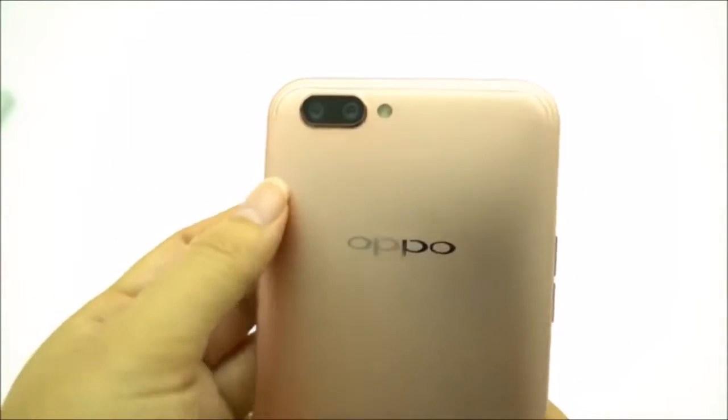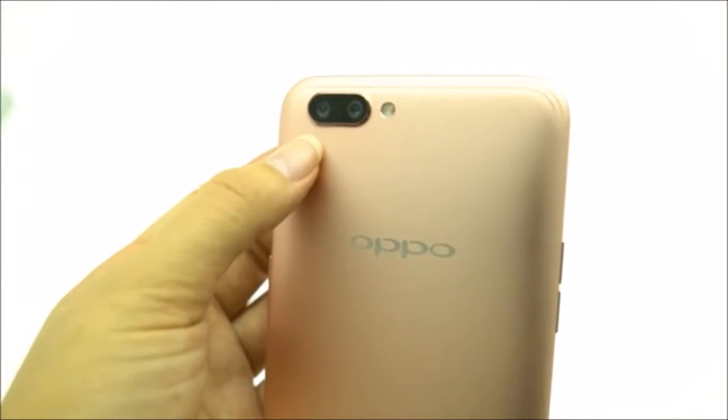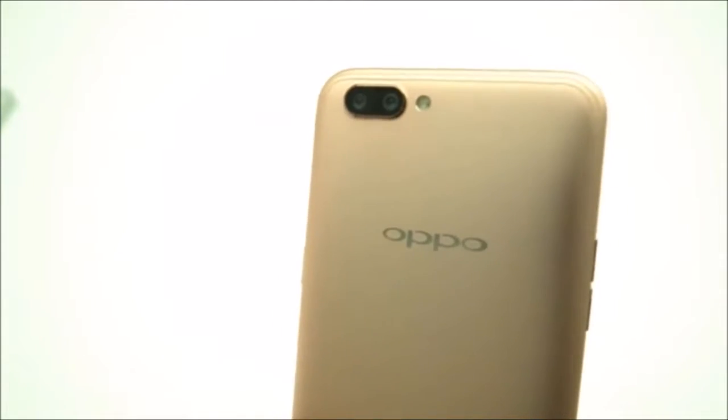Let's just talk about what's happening here on the back. That is a dual camera setup. So what we have is a 20 megapixel and then a 16 megapixel — that was the zoom and the bokeh effect.